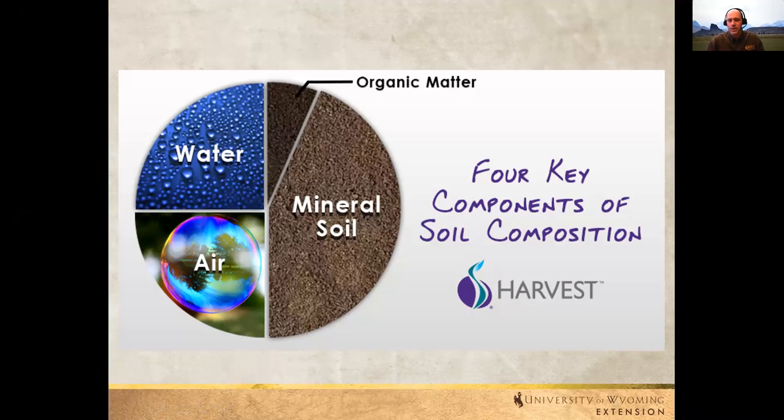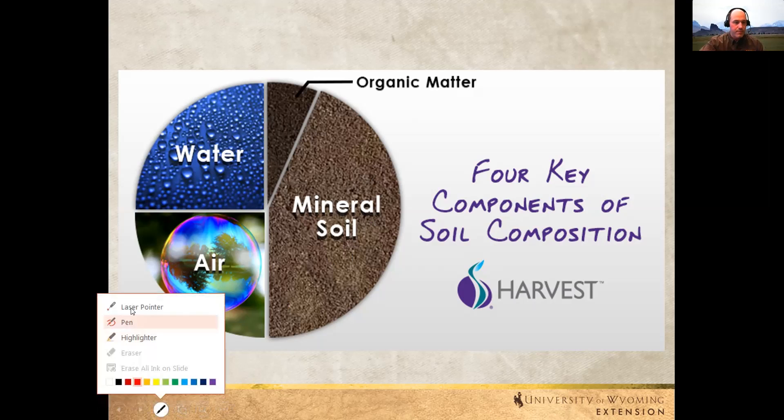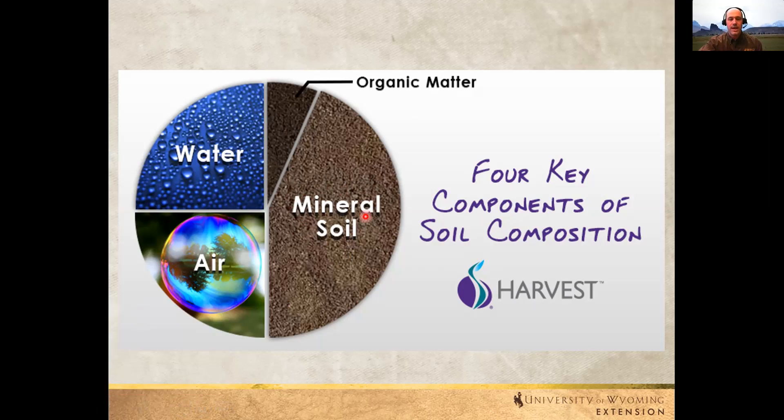Do you guys know what soil is? A lot of times people call it dirt. But soil actually is a living, breathing entity. Dirt is maybe just the inorganic particles. The mineral side of the soil is inorganic material — particles of sand, silt, clay. It's not living.